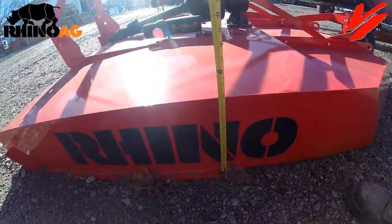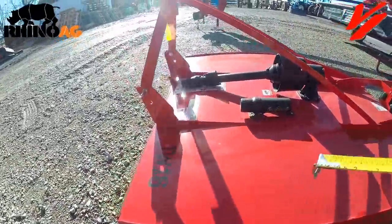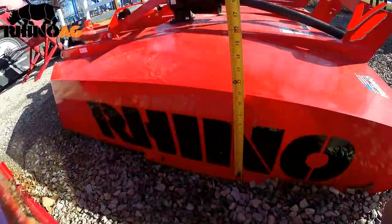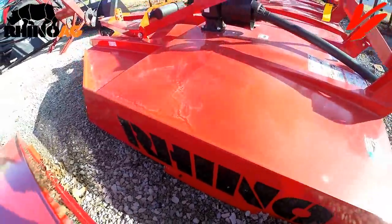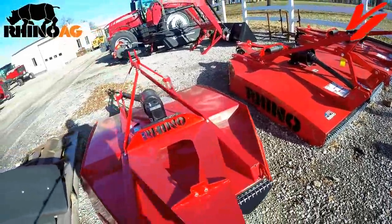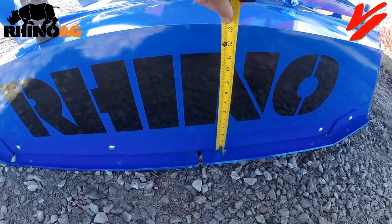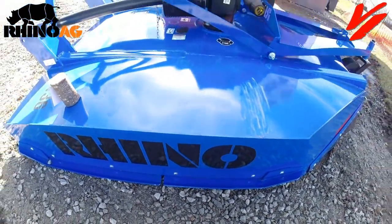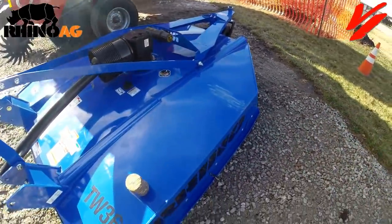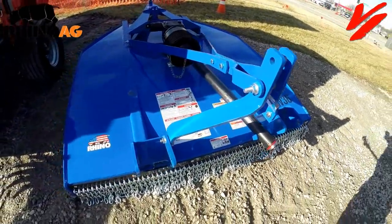Looking at the Rhino Ag 10 series, you're looking at about a nine-and-a-half-inch deep deck. On the 20 series it's about 11 inches, and on the 30 series we're over 12 inches — almost 13 inches deep. The deeper the deck, the more volume of material you can cut and discharge, getting better cut quality and better management of residue from your cutting.